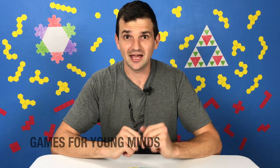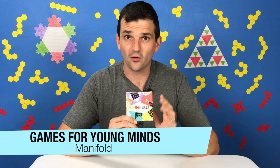Hey y'all, welcome to Games for Young Minds. I'm Kent, here with a game called Manifold. Manifold is an origami-based puzzle game, which means that each sheet of paper contains its own puzzle. As a result, you can fit a ton of fun into a tiny little box like this. So let's check it out.